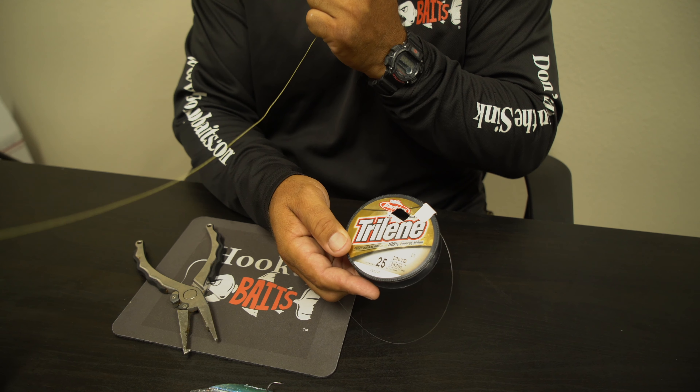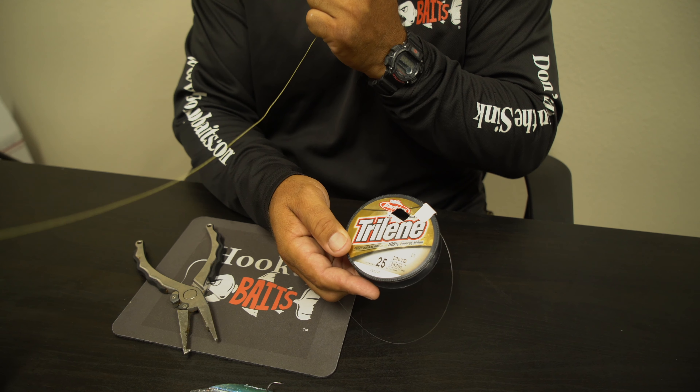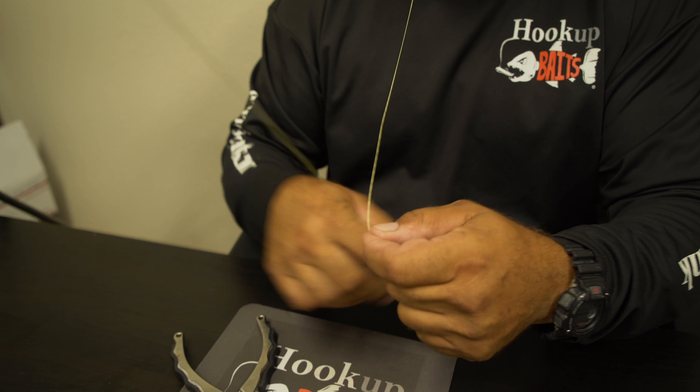This is our old leader, and what you want to do is set yourself up in a position where you have a little bit of tension on your line. This is our 25-pound fluorocarbon Trilene — we highly recommend this line. I have to hold the knot in my mouth because when we're on a boat we don't have gadgets, so it's best just to learn like that.